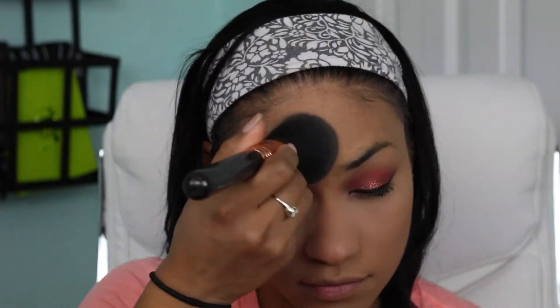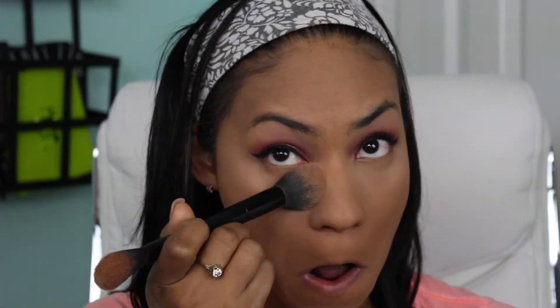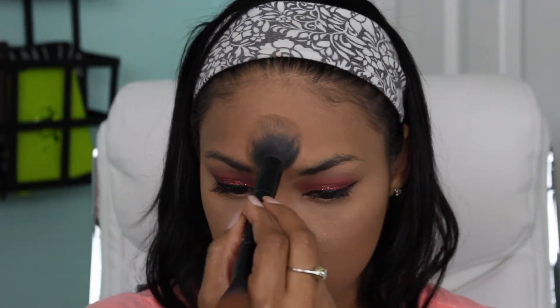Now I'm going in with the Hourglass Ambient Lighting Palette using the shade Incandescent to set my face, because it gives you a beautiful glow without being too much. It's very light but beautiful on the skin, and I'm using the Dim Light underneath my eyes to brush off some of that excess powder and add a little bit of brightness. I love how it lightens and brightens that area and makes it look really glowy.